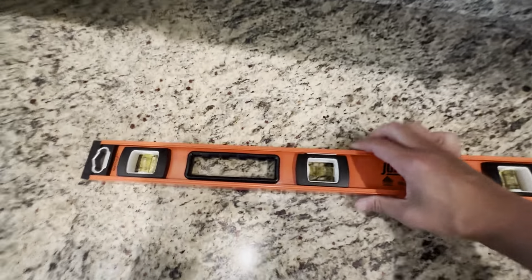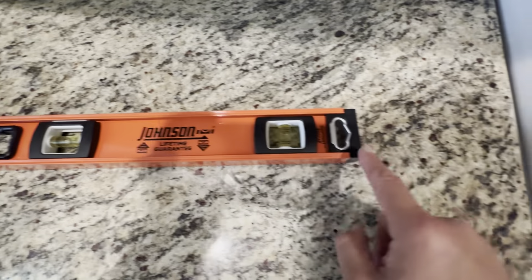It's got three different level areas here — one, two, three — and these end caps come off.